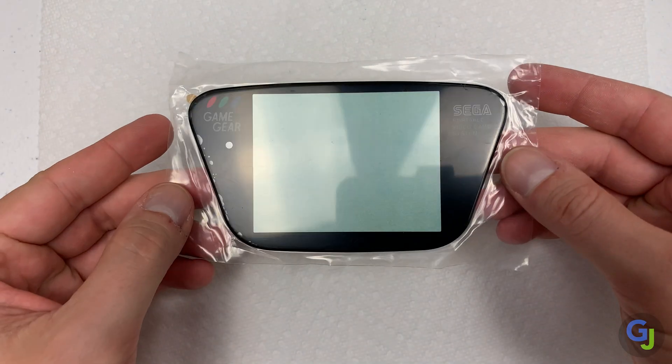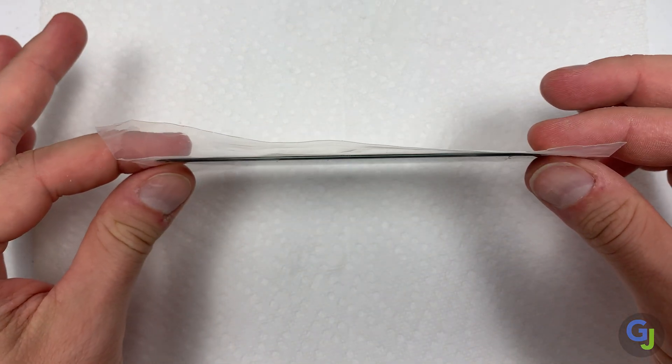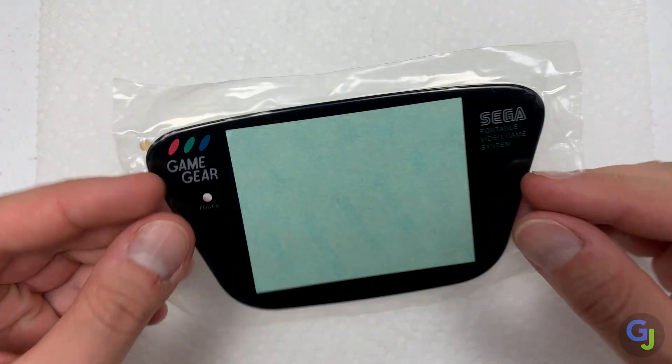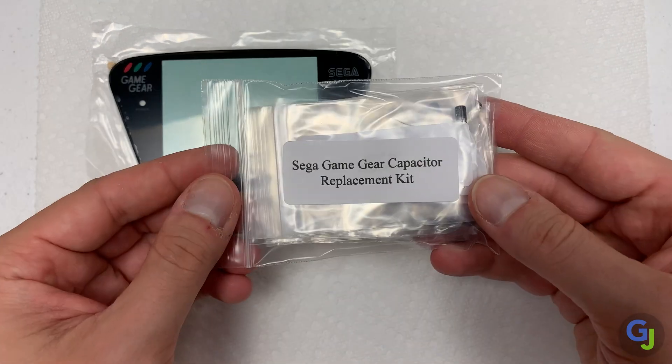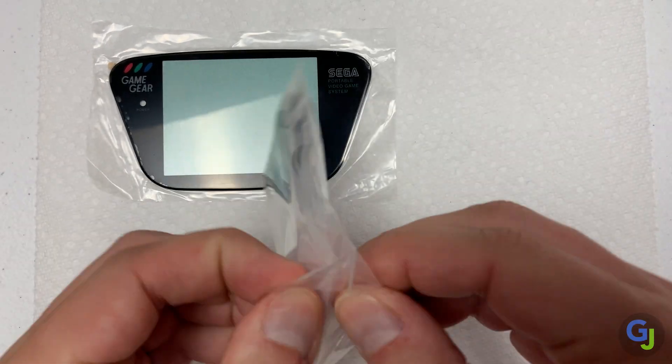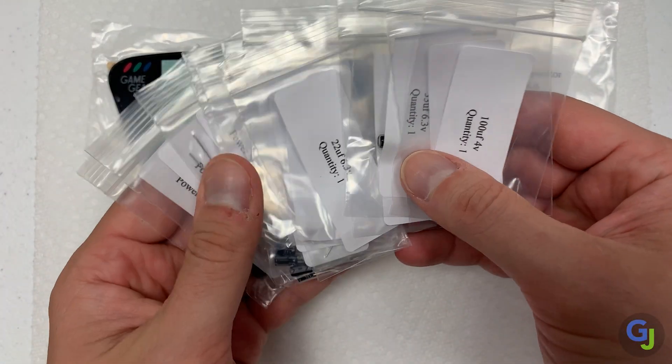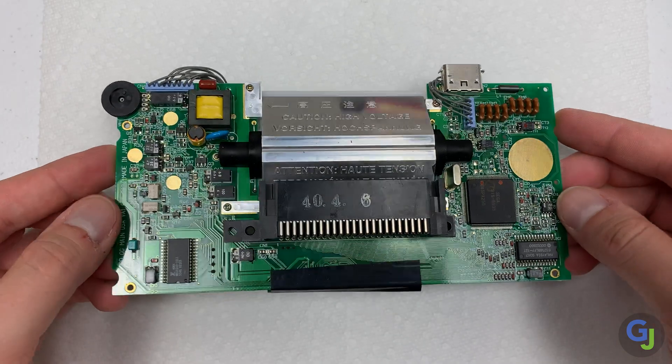These are the only new parts that we'll be adding to the Game Gear: a brand new flat glass front screen protector that will also resist some scratching unlike the old plastic bubble version, and a set of brand new capacitors. The cap kits are normally labeled and are very well organized in small baggies, so there's less of a chance to mix them up during install. Let's remove the old caps first though.